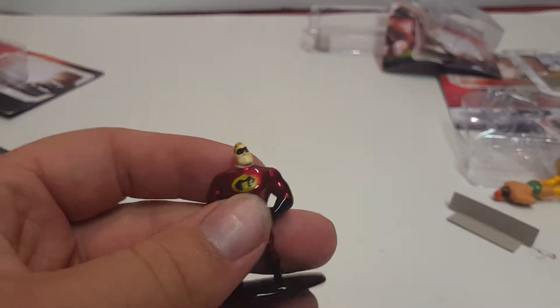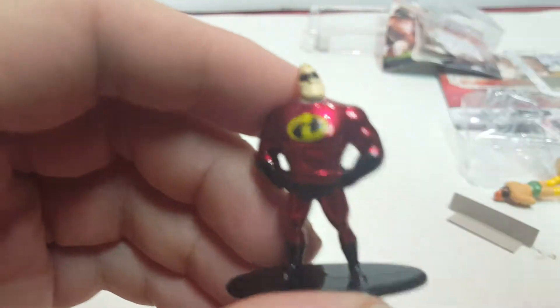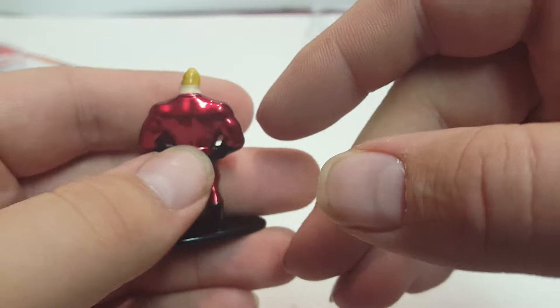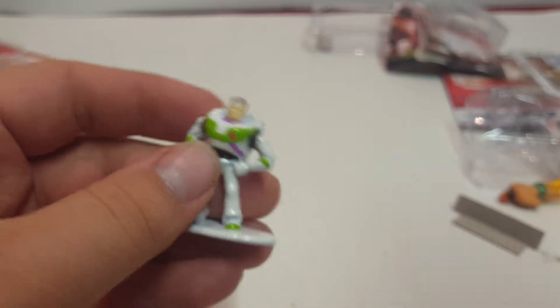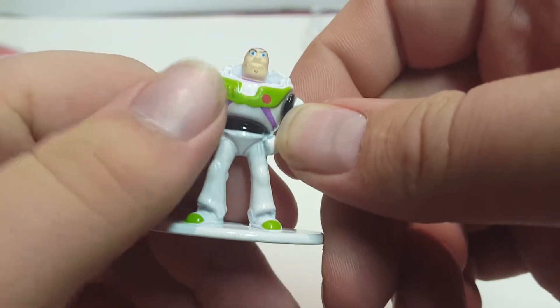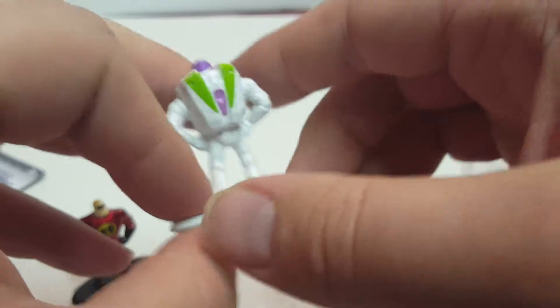Starting with the Pixar figures — we've got Mr. Incredible from The Incredibles. I really like the red shiny paint on here; it looks great compared to the actual cartoon. It seems like whenever they do cartoon characters in these figures they tend to be more spot-on. Next is Buzz Lightyear from Toy Story. His head looks a little weird, but everything else looks okay. Those buttons would normally be multi-colored — red, blue, maybe green. The back looks pretty cool.